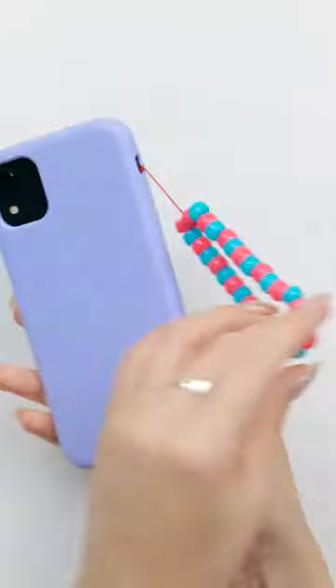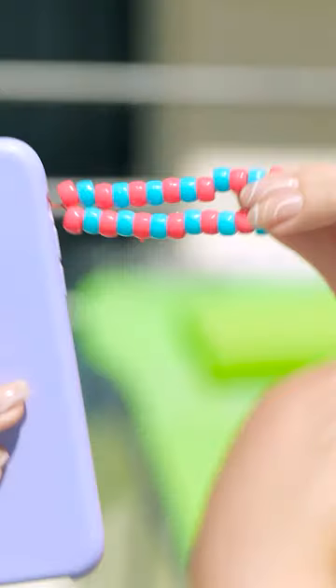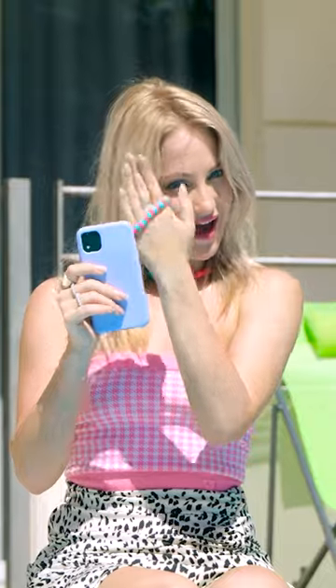Cute, fashionable, and practical. Pretty smart, huh? I just need to wear it on my wrist and it stops my phone from dropping.